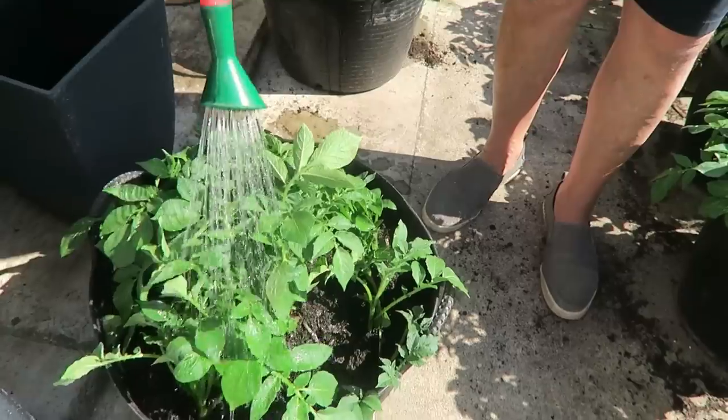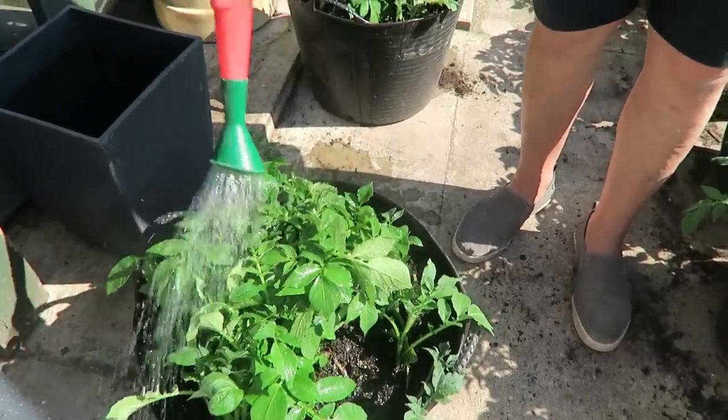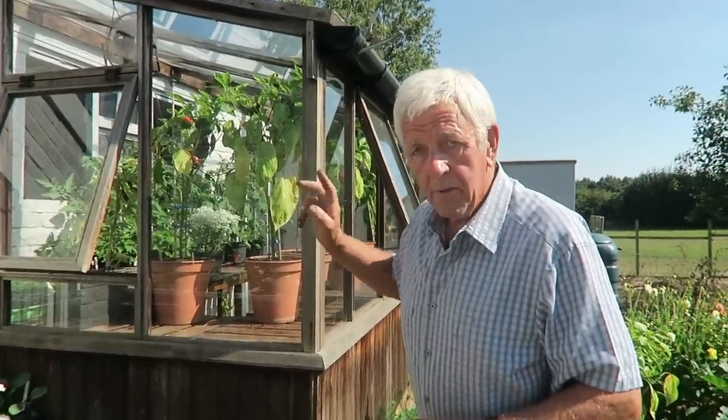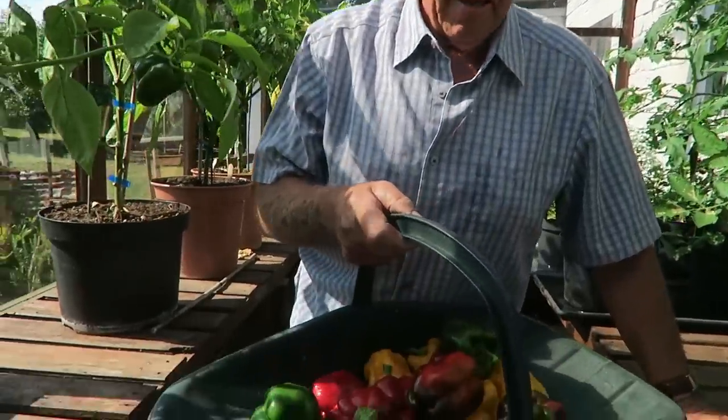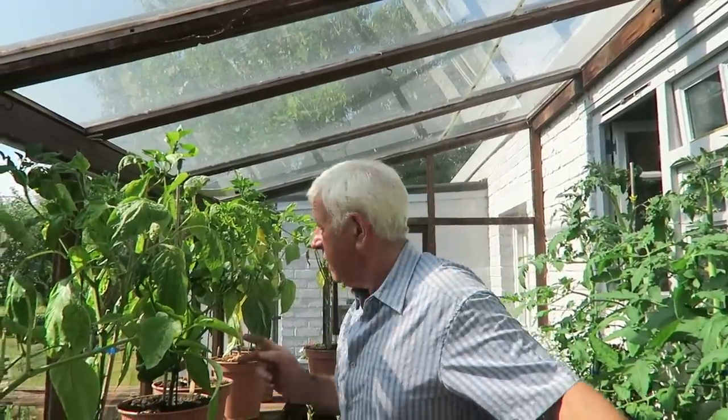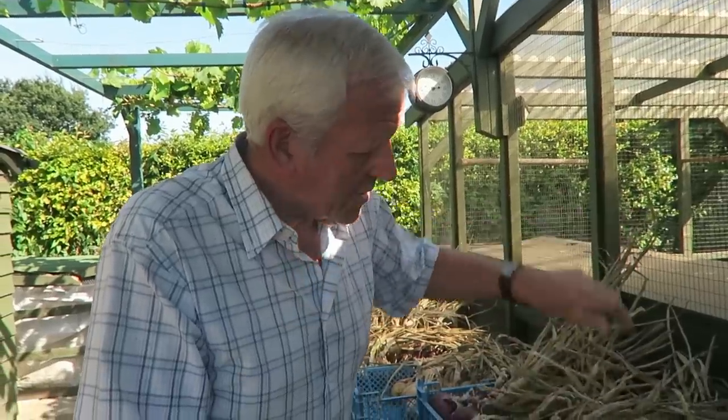As you can see, there are a few peppers ready in the greenhouse. I'll just nip in and harvest them — it's very very hot in there. That's the last of the peppers, I believe. I'll take these up to the house when it cools down a little bit because it's 44.9 degrees in here at the moment. I'll come back when it cools down and take these pepper plants out.